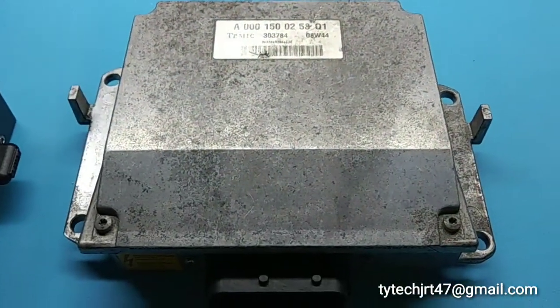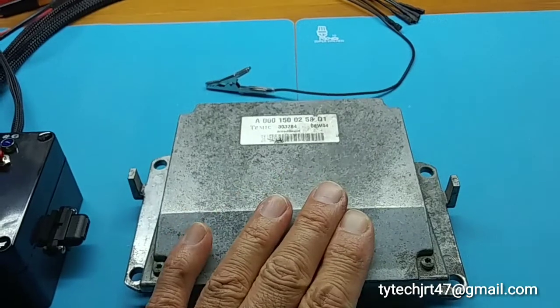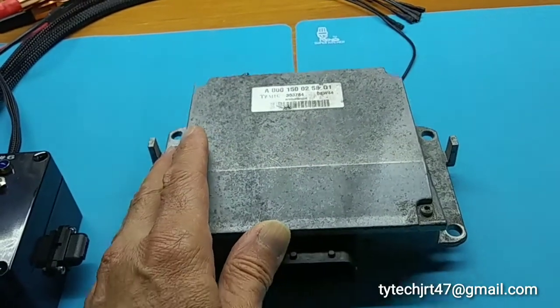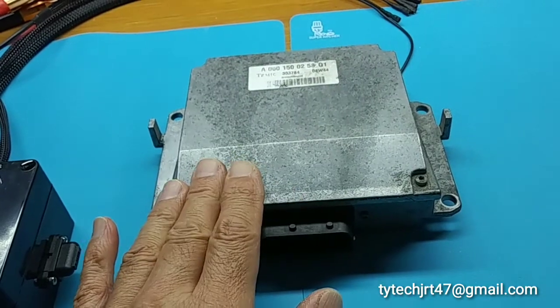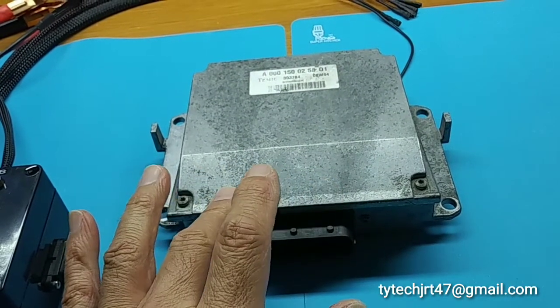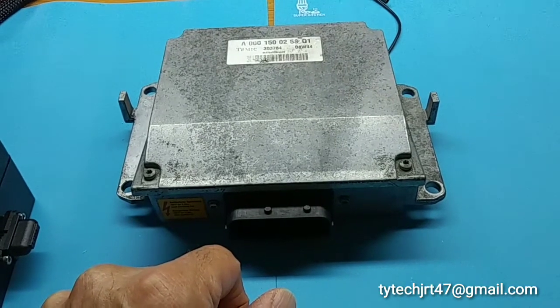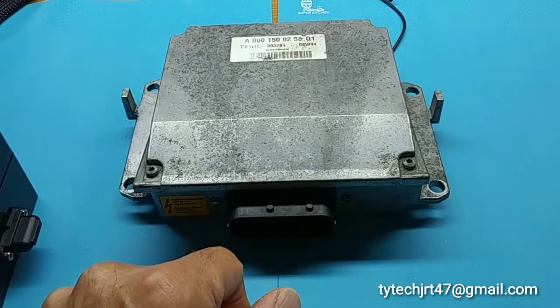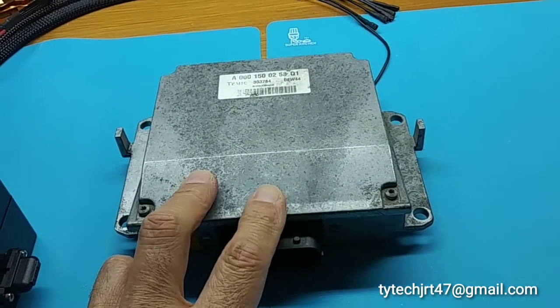This voltage transformer has two banks, left and right bank, and it outputs 180 volts for the left bank and the right bank, 23 volts for the left bank and right bank, and 12 volts for the left bank and the right bank. It also provides ground to both coil packs.